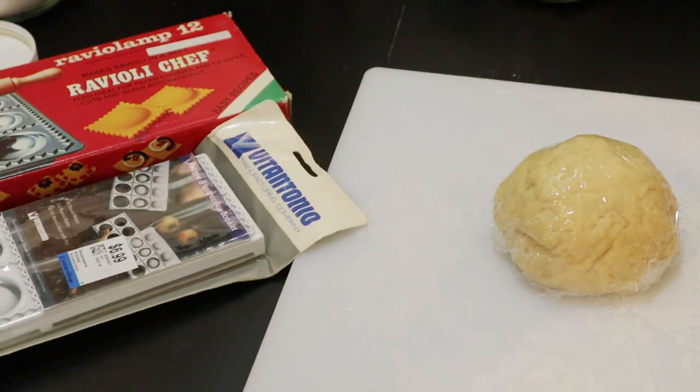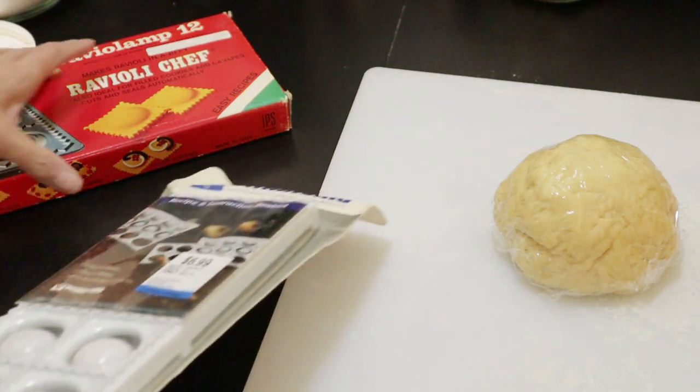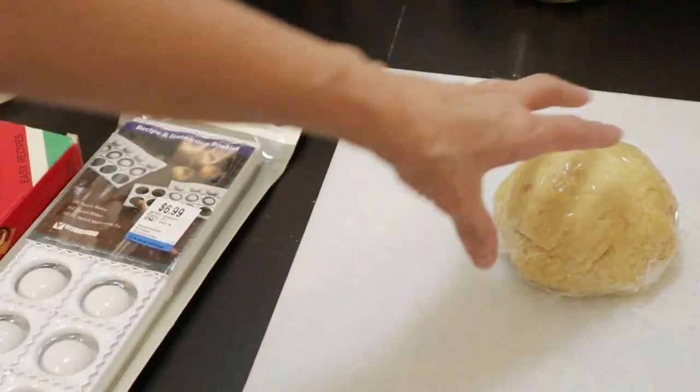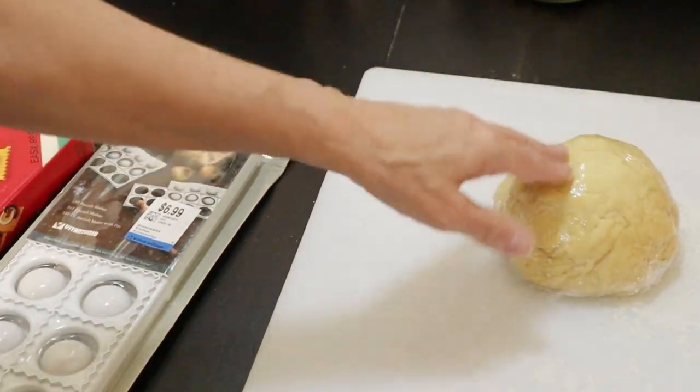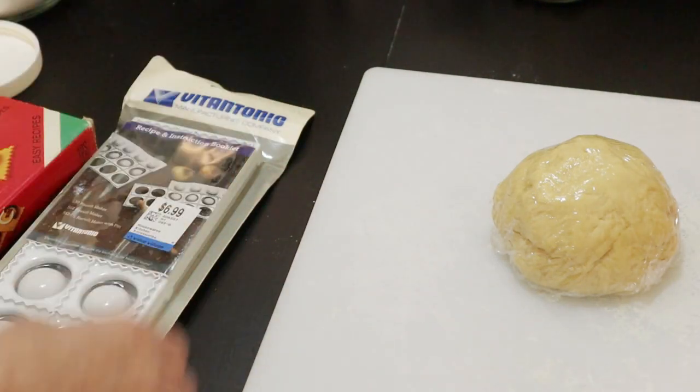I've decided to make ravioli today. I haven't made ravioli in ages, but I've got all this flour and I've picked up some more eggs. You've already seen how I make my dough. I did change up the ratio a bit and I think I'm happier with this. I'll know better once I put it through the press.